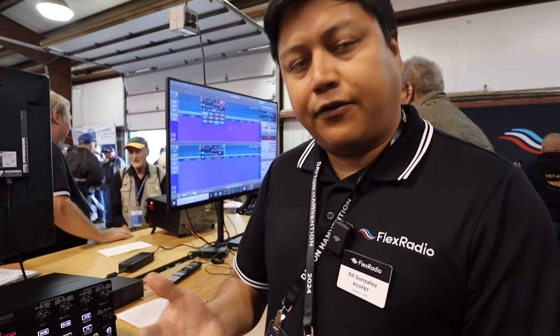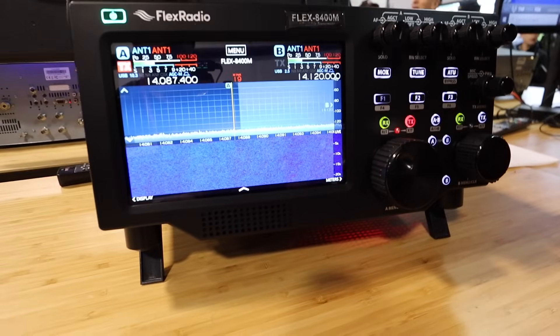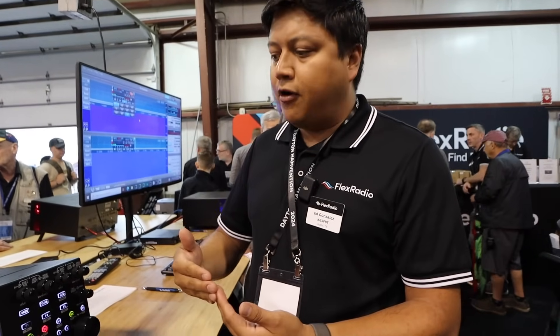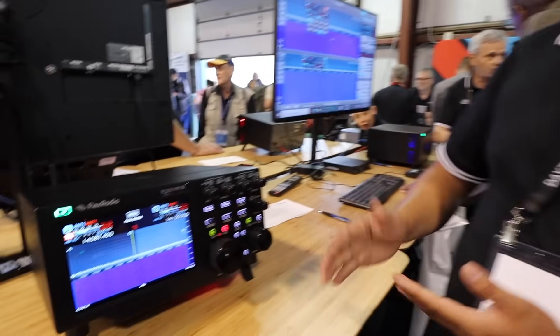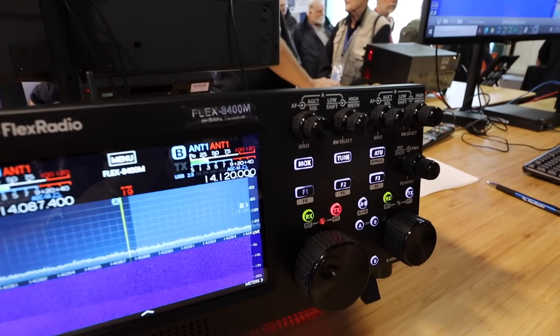This is our brand new Flex 8400M, right off the line. We have new models: 8400M, 8400, 8600M, and 8600. They are our new hardware platform for the future. When we introduced the 6000 series almost 10 years ago, we added features over a decade. We're at the point where we need a new hardware platform to develop features for the next 10 to 15 years.